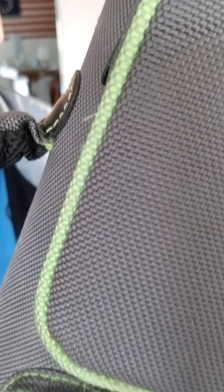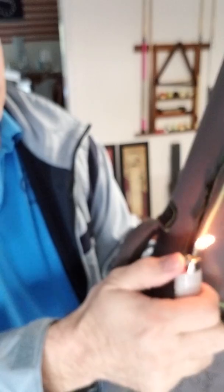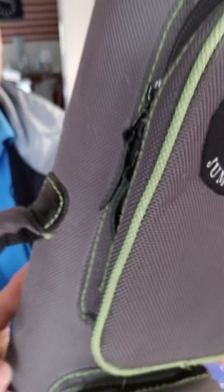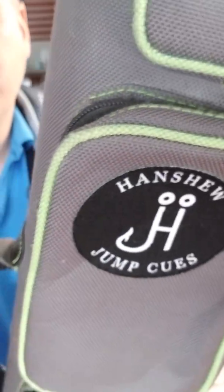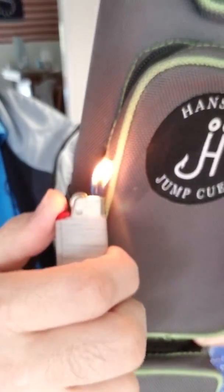See if we can get that on there where you can see it. There we go. Okay, ready? So you just take the lighter. Very quickly just touch it to it. These are just little tiny wisps of nylon basically. And it just melts them off real quick. Bam. See? Just barely touch it. You don't have to hold it on there for a long time. You don't want it to burn.